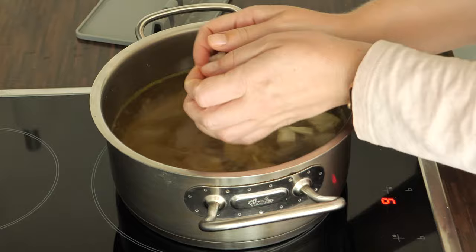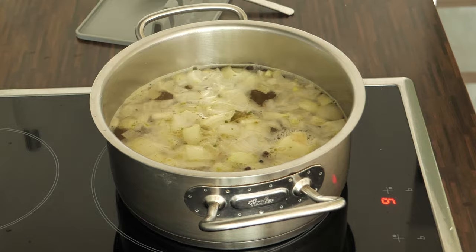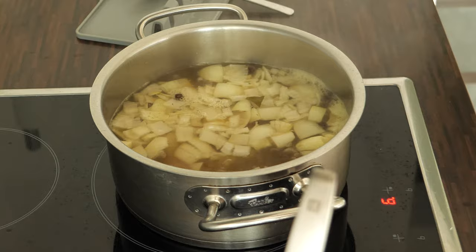Next we're going to prepare the broth for cooking the meatballs. First bring the beef broth to a boil, and in the meantime peel and slice the onion. As soon as the beef broth is boiling, add the sliced onion, bay leaf, and allspice to the broth, as well as the meatballs, using a slotted spoon.